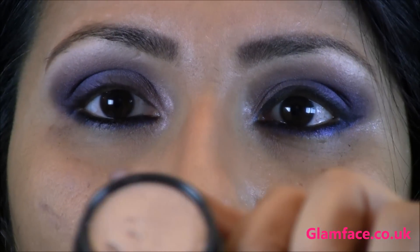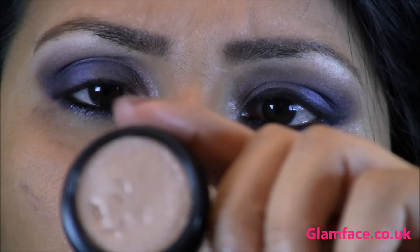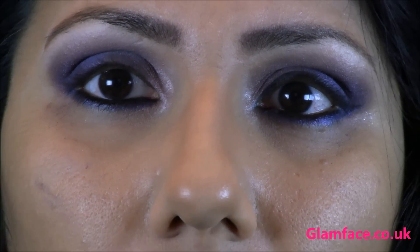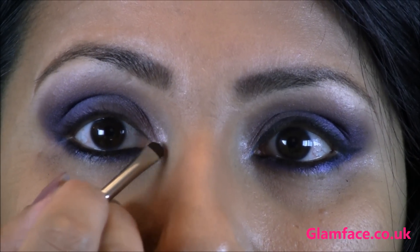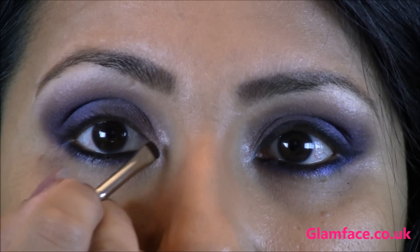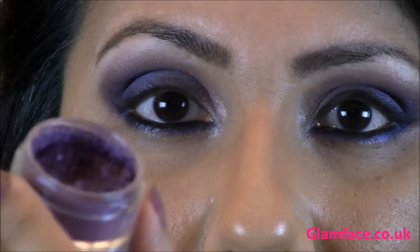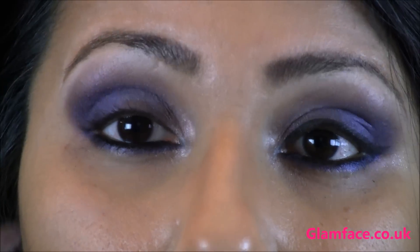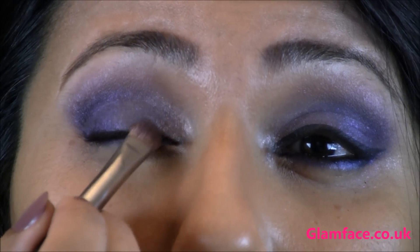I've blended that in just to catch a bit of light into the inner corner and really brighten up the eyes. I'm going in with Pure Flash — this is from the Electric Cool Eyeshadows by MAC — using a very small brush, just placing that into the inner corner. Then we're going in with some metallic pigments by MAC: this is Butterfly Party, a really nice deep purple. Just pat some on with a small flat brush.